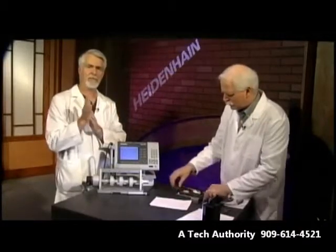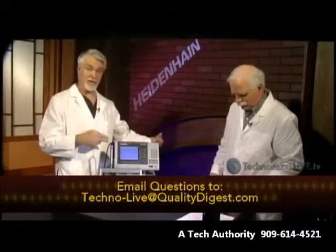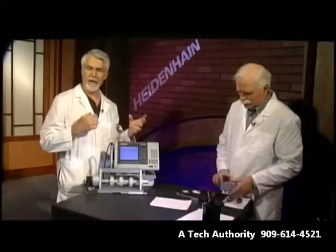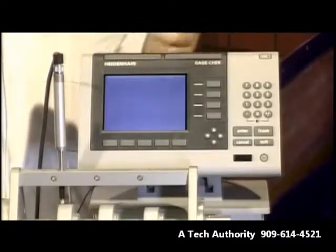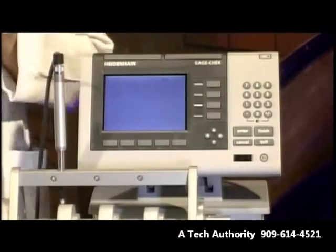Let's take a look at something else here for a little bit. Be sure to get your questions in to us. Send any questions related to what Craig's just covered, or I'm going to cover a quick piece of equipment here right now from Heidenhain. If you have any questions related to that, go ahead and shoot it to me at techno-live at qualitydigest.com.